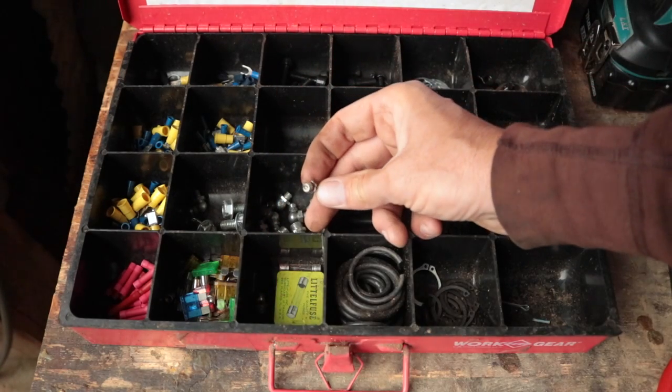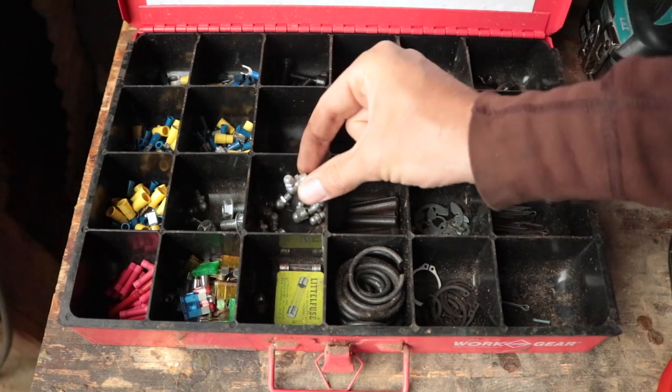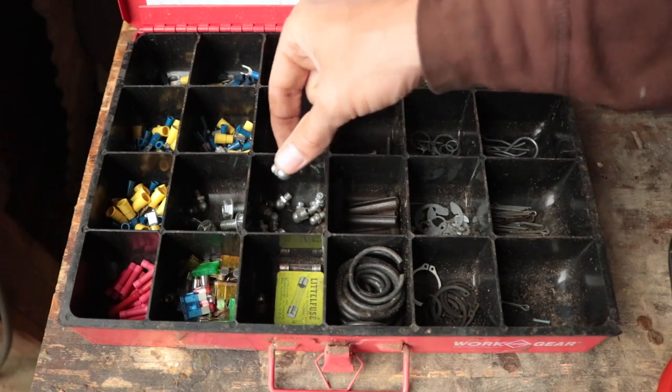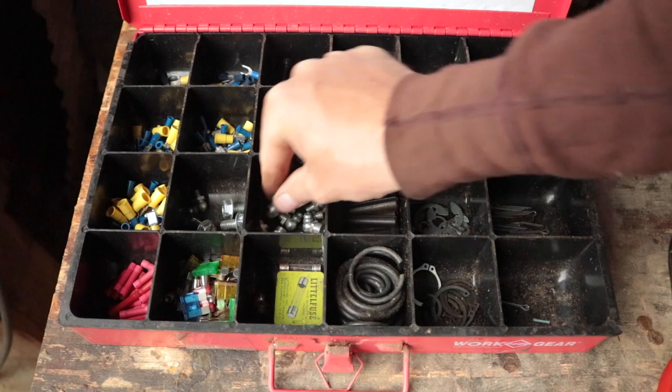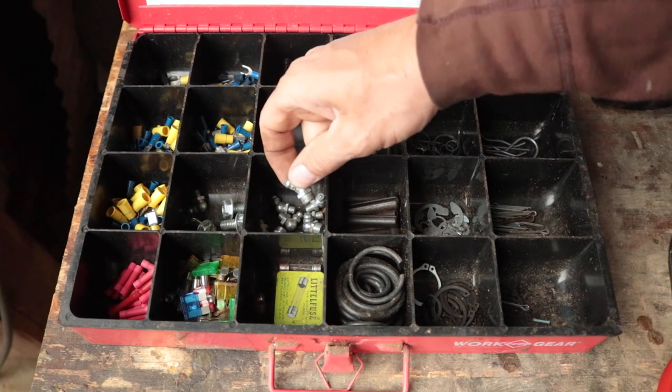Here's what we're going to use — just the little one right there. We have plenty of room, no problem with access. Now if you see these with 90-degree or 45-degree angles on them — here's one with the 45 — those are going to be used for tight, hard-to-reach areas. But that's not really a problem here.